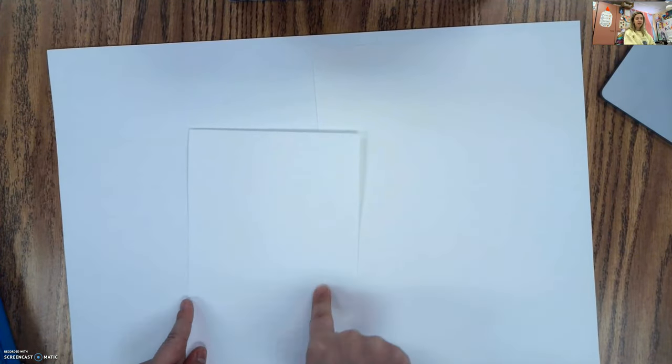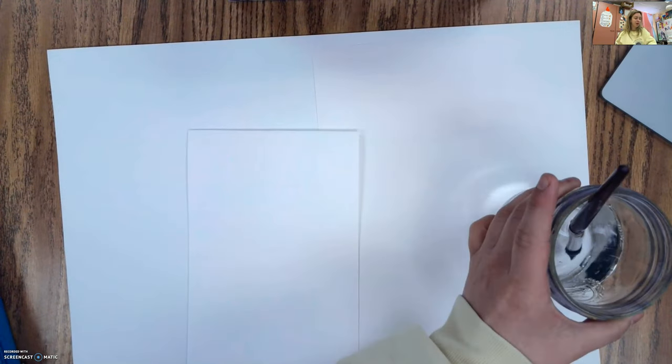What we want for this project is one large piece of paper and then another piece of paper — this is going to be for our background, and this is going to be for our kite. I'm going to be using markers as paints for my background, so I have an extra piece of paper. What I'm going to do is put the marker ink on here and then use a water cup and a paintbrush to take the marker ink and put it on the background.